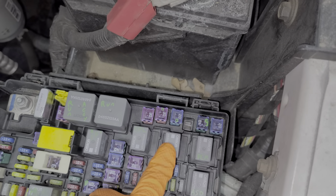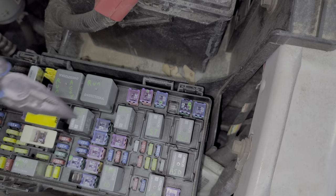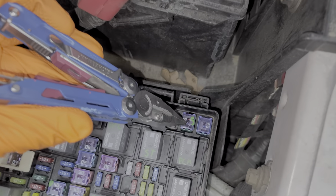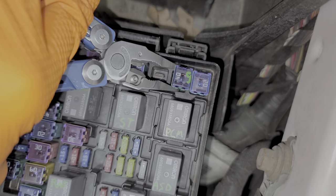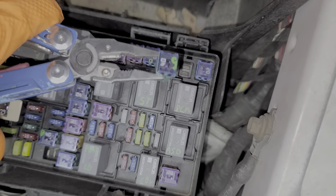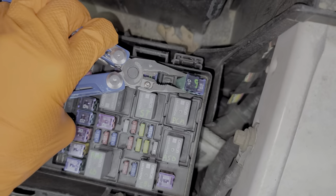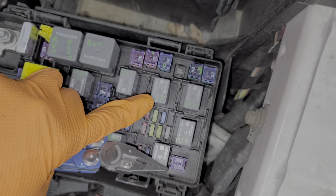The starter relay is this relay right here. When it energizes, it takes power from the battery and sends it to the starter through this 40 amp J-case fuse — that is the starter fuse, and as you can see it's intact. To remove it, just wiggle it from side to side while pulling up. This is called a J-case fuse, should you need to go buy one.